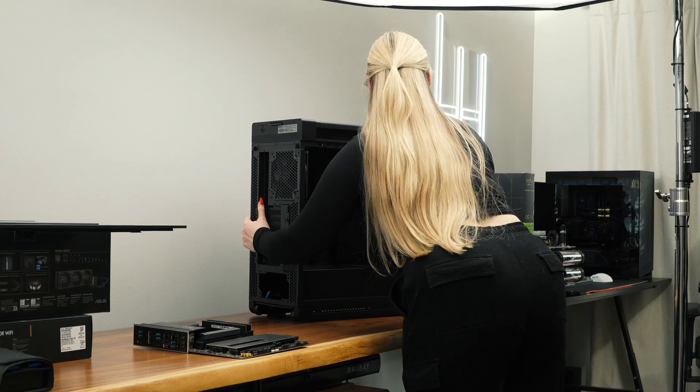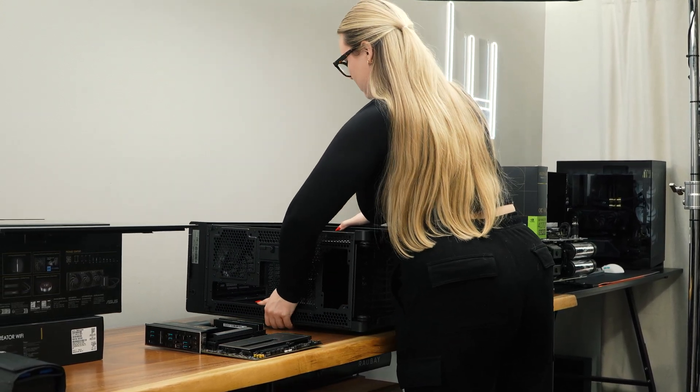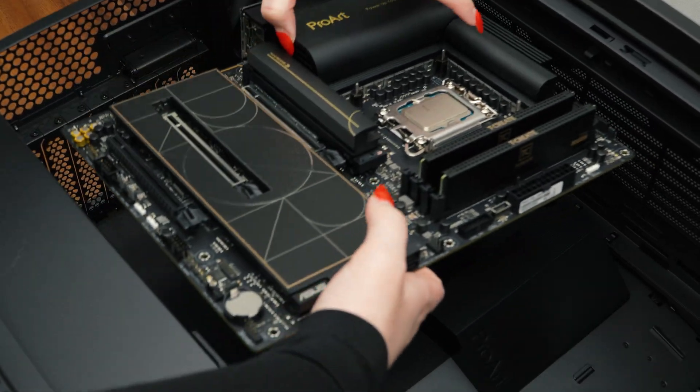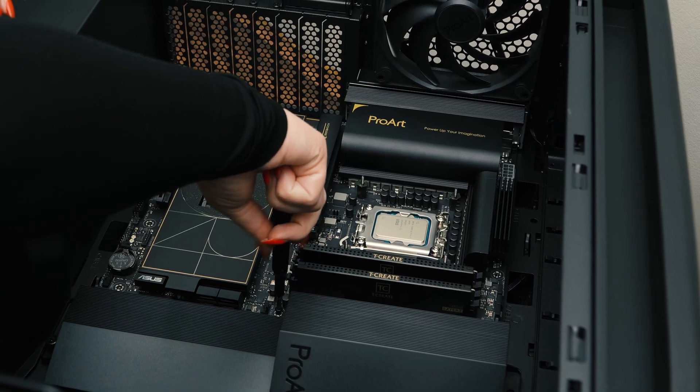Now that everything is installed onto the motherboard, we can mount the motherboard into the case. This is done safest by laying the case down flat onto the table. The board will seat directly onto the pre-installed standoffs, and then we will use the provided hardware to secure it into the case.